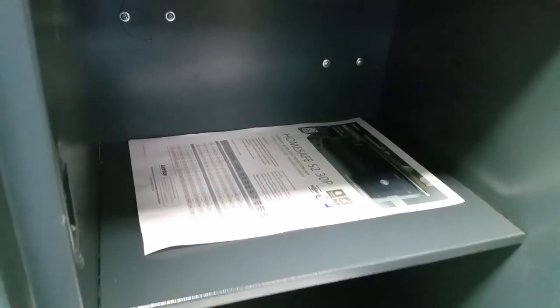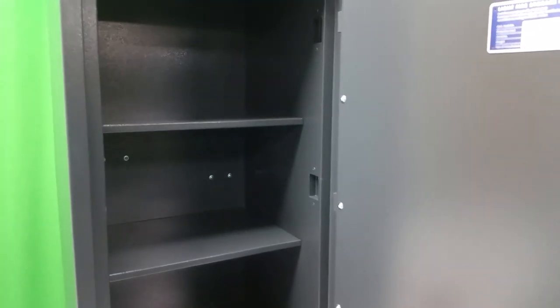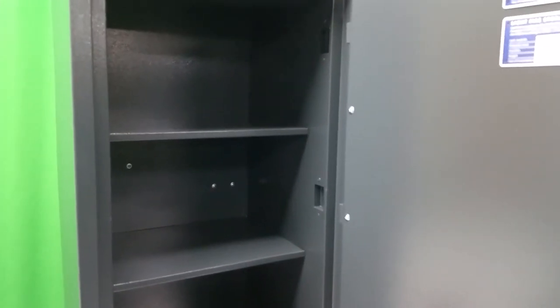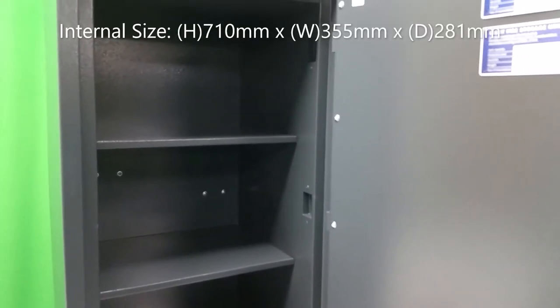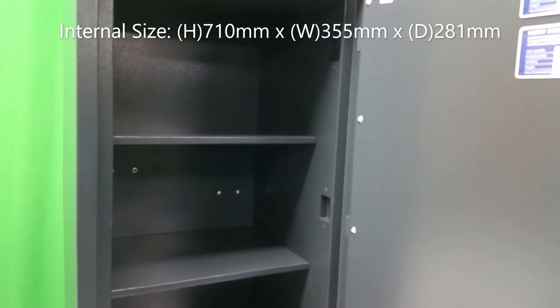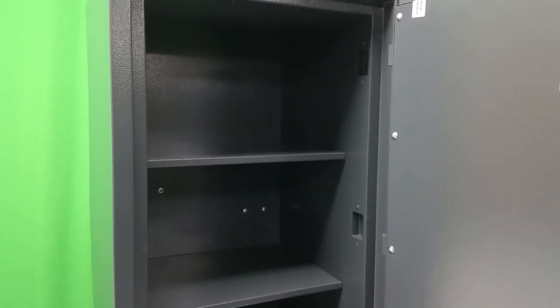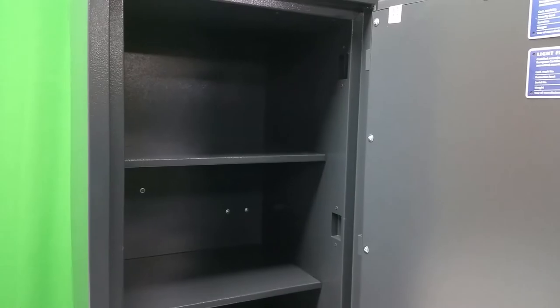There's a piece of A4 paper inside laying flat which you can see it swallows up easily. You would get quite a lot of paperwork and documents in there along with all your other bits and pieces. The internal dimensions of this unit are 710 millimetres high by 355 millimetres wide by 281 millimetres deep, with that internal volume of 71 litres.